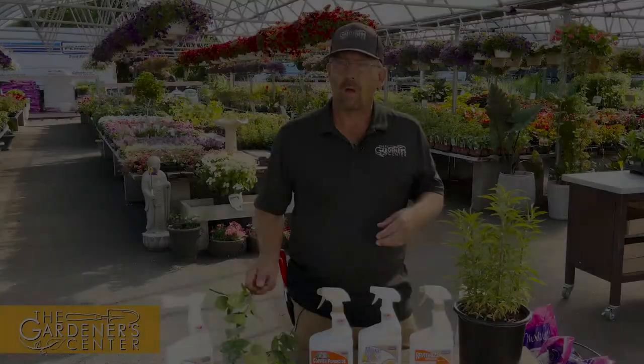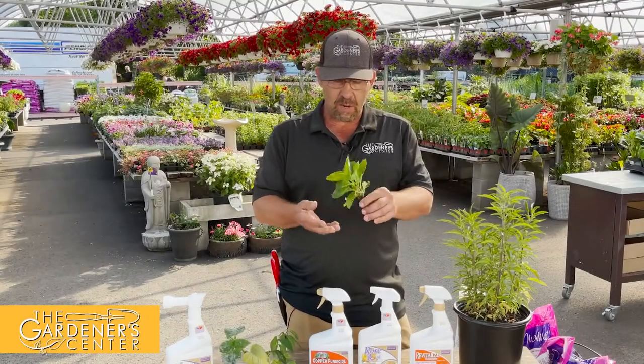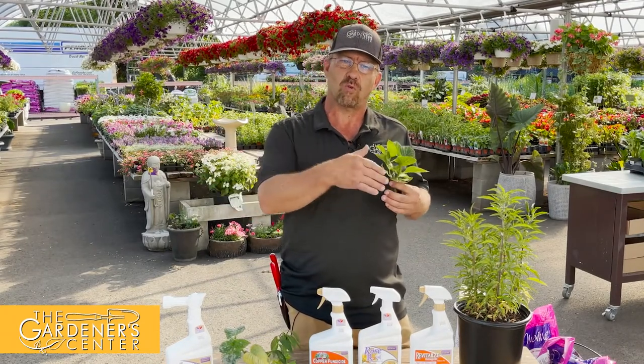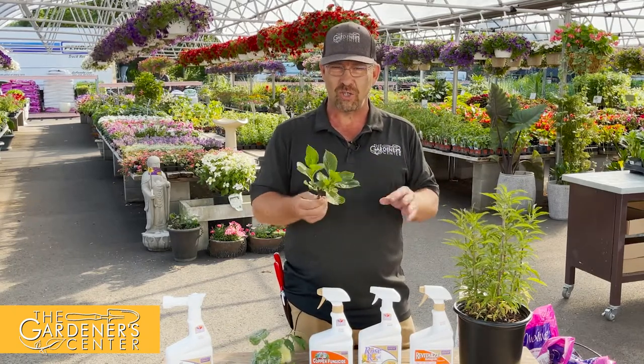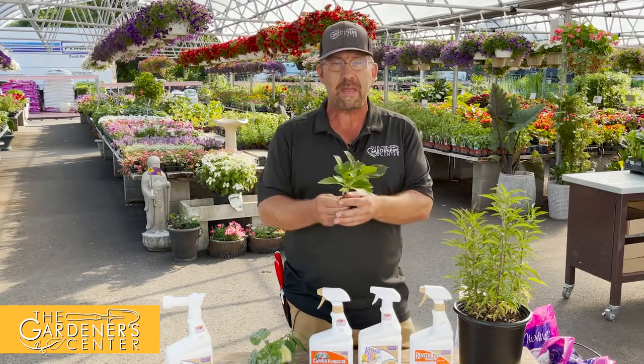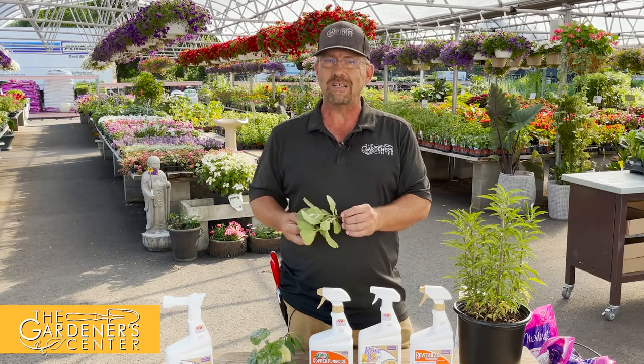My first item this week: earlier in the week I went inside the store and Tracy was walking down toward the back with something in her hand. She said 'oh, it's hydrangea scale.' She mentioned that six or seven people this week had come in with it, so I said let me have that — that's going to be the star of the video this week.